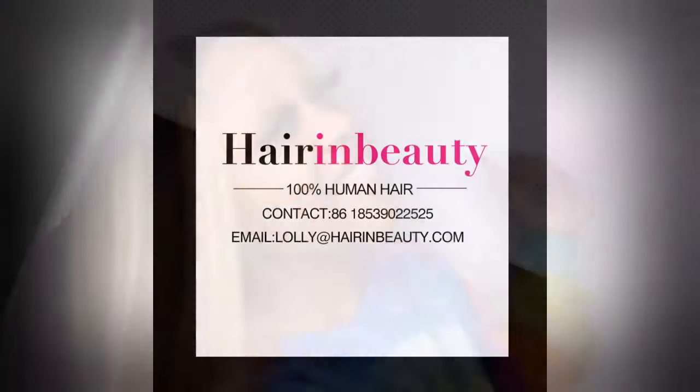That's the end of my video. Make sure you guys go check out Hair and Beauty — all the links to their company will be in the description down below. The direct link to this wig will also be in the description, and I do have a coupon code, so make sure you guys go check that out. Until next time, see you!